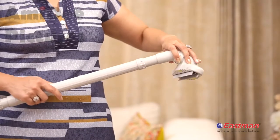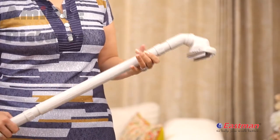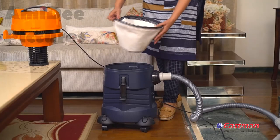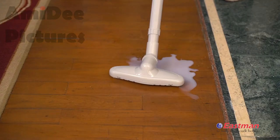Attach the squeaky nozzle to pick up different types of dirt quickly and thoroughly and clean your floor. Remember to remove the dust bag before using for the wet function. With the squeaky nozzle, you can very easily clean a wet floor.